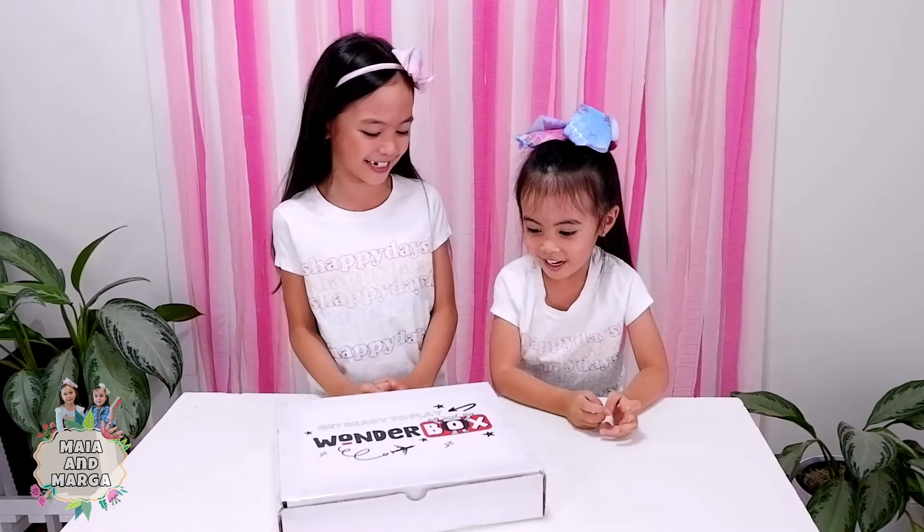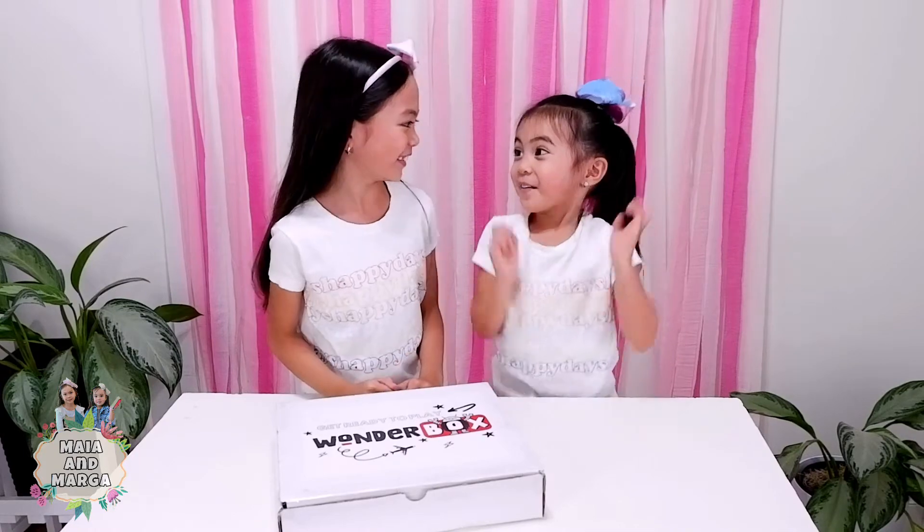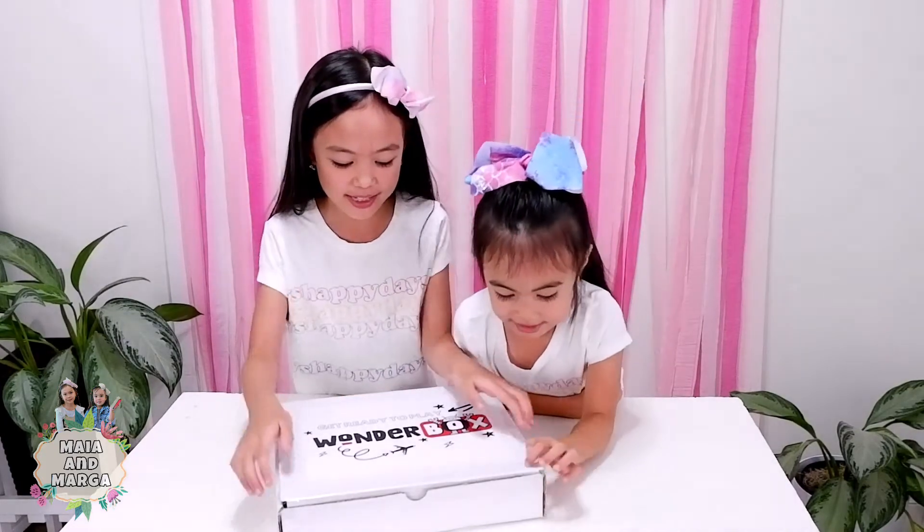Now get ready to play with us! Yes, I'm so excited! Let's see what's inside the box.